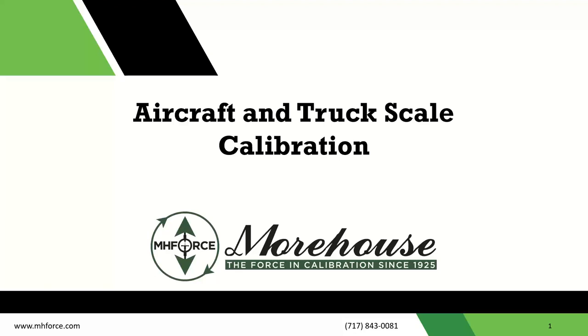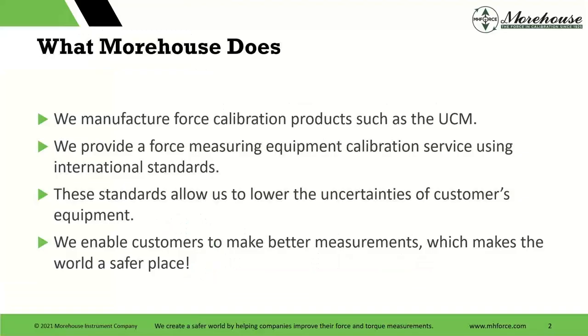Welcome, everyone, to our webinar today on aircraft and truck scale calibration. Excited for the turnout, excited for people that are interested in this stuff. Hopefully there will be some takeaways for everybody.